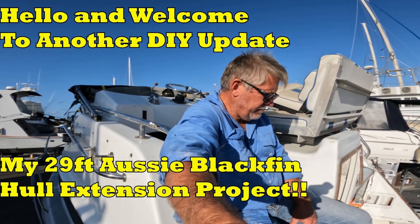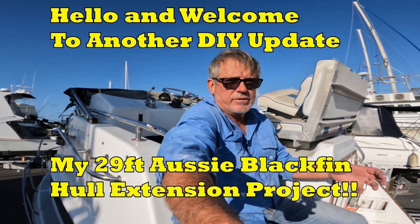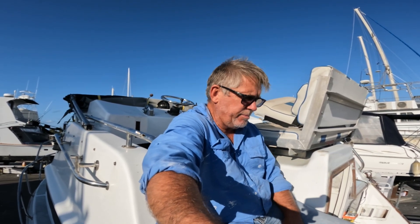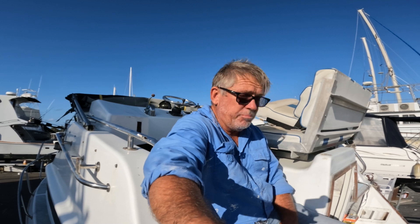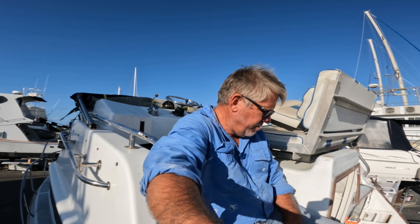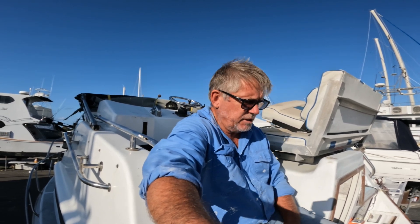I've made a fair bit of progress since I've done a video, guys. The floors are in, I've started cutting out some access hatches, I've built an esky, I've got a whole heap of things in place. I'm pretty excited about it — it's really starting to come along quite well, starting to look like a boat. So let's have a look at what we've done.